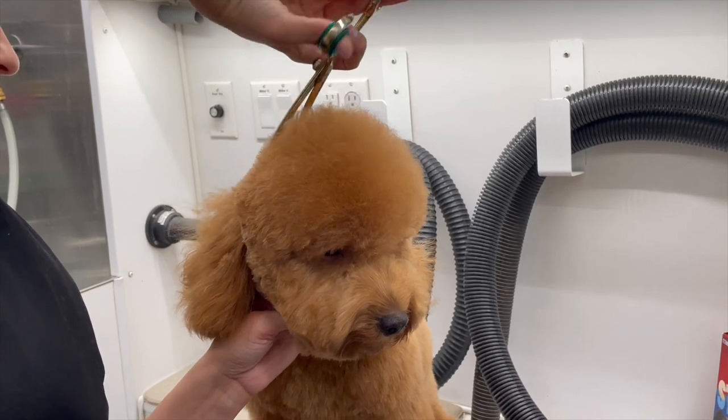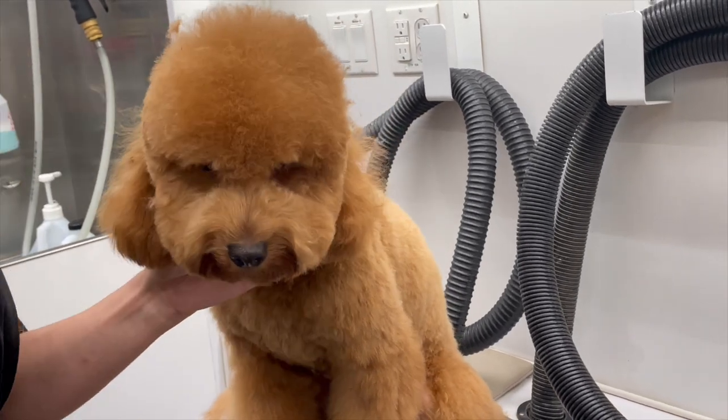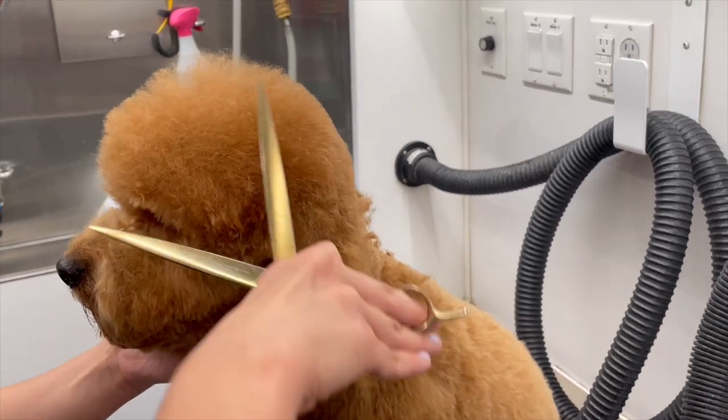Another thing I do is I always groom their muzzle before I go ahead and groom their top knot. I usually leave the top knot for last, and then I do the ears for the very last section of their face.